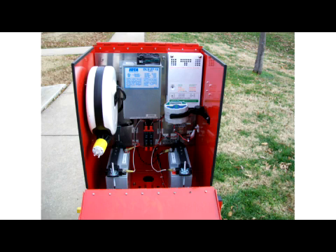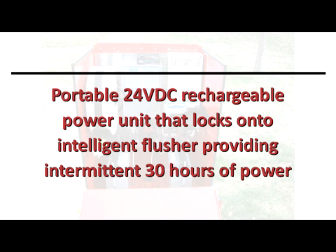It operates using a portable 24VDC rechargeable power unit that locks onto the intelligent flusher providing intermittent 30 hours of power.